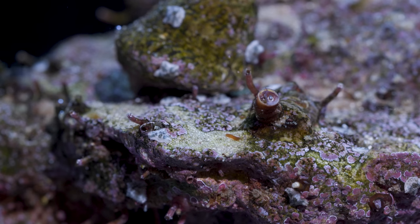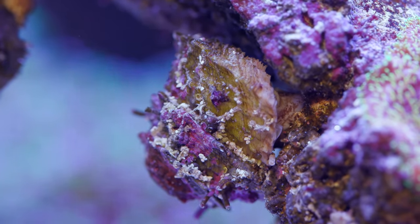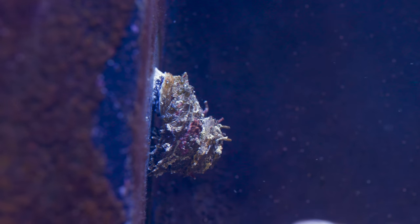Third, they are one of the most prolific hitchhikers. If they find their habitat agreeable, they can explode in number by broadcast spawning. A small number of snails initially can balloon into the thousands in a relatively short period of time. Once they do that, their population becomes much more difficult to control.